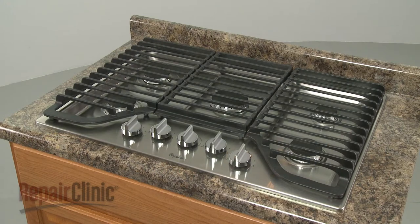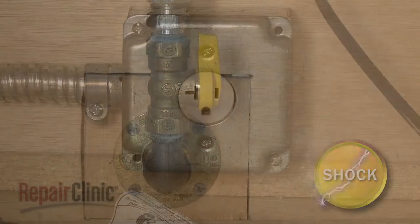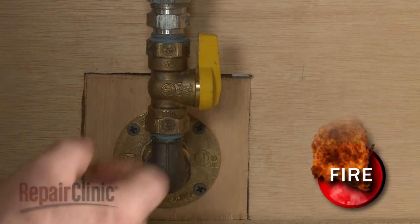Before you replace the power cord on your gas cooktop, be sure to unplug the existing power cord, if applicable. And shut off the gas supply.